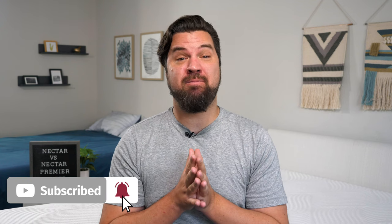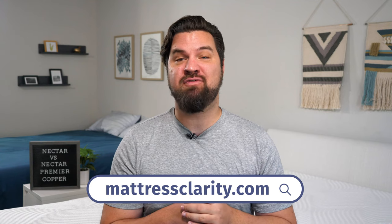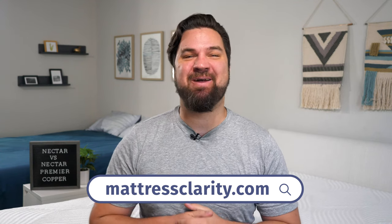At this point you should know which mattress is right for you, but if you want more information on either of these mattresses, head over to mattressclarity.com for the full written reviews and some great money-saving coupons. We'll see you next time.